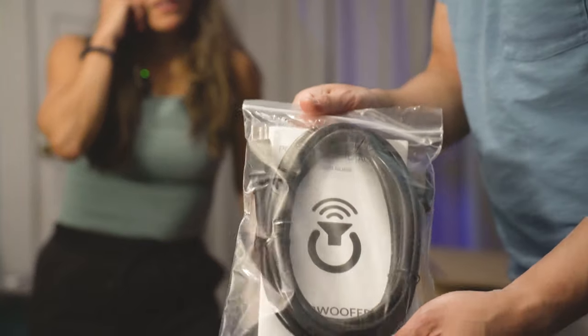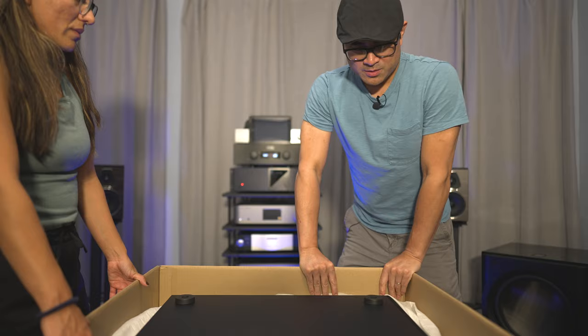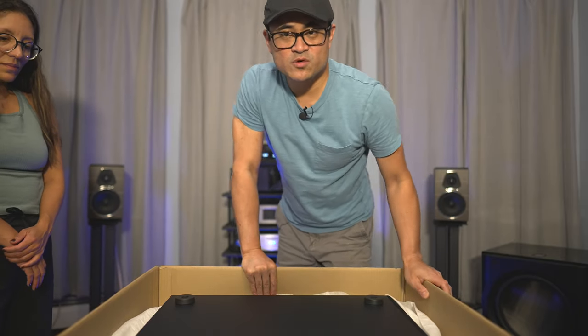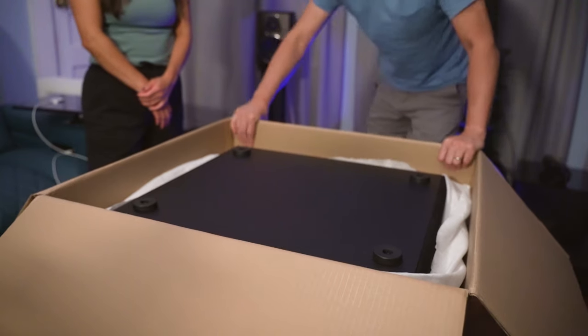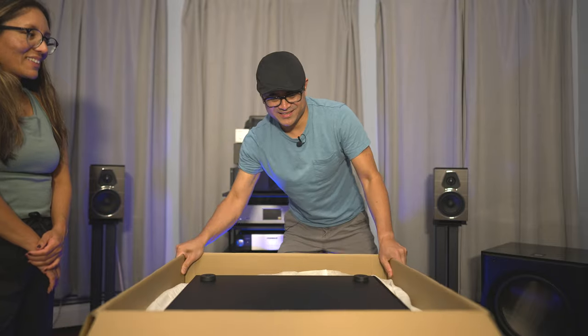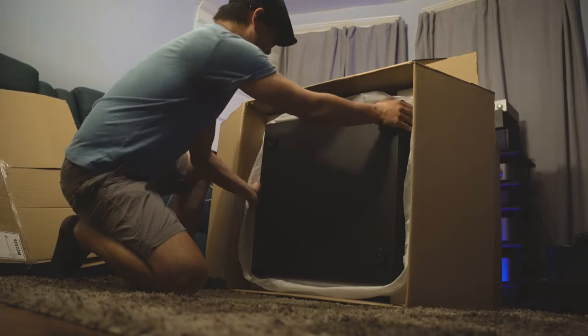Inside the box we get the power cord and the instructions. This is the bottom, right? This is a pretty heavy subwoofer. We're gonna tilt this over and then slide it. Who helped you get this up here? Me. No, you're not that strong.